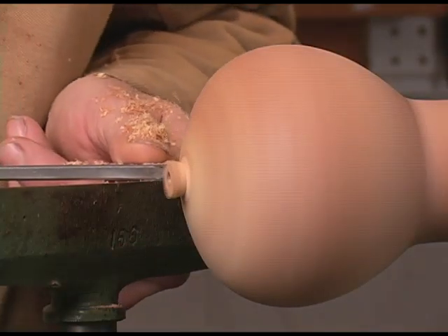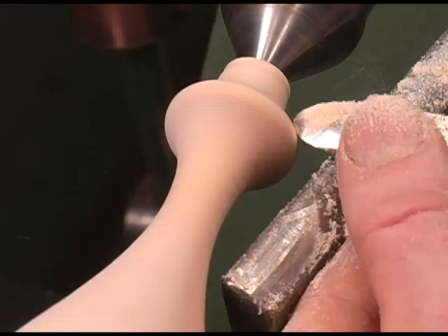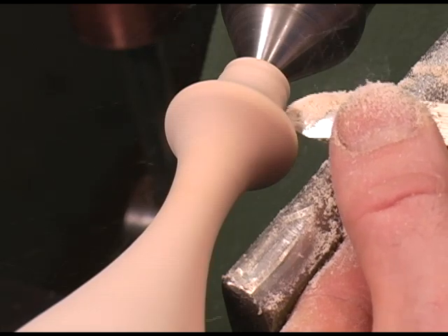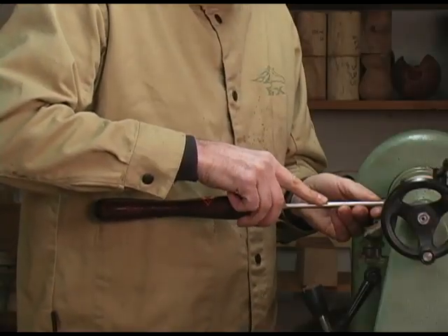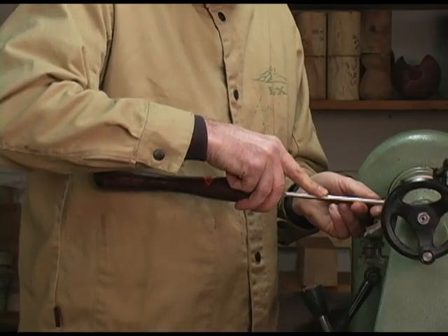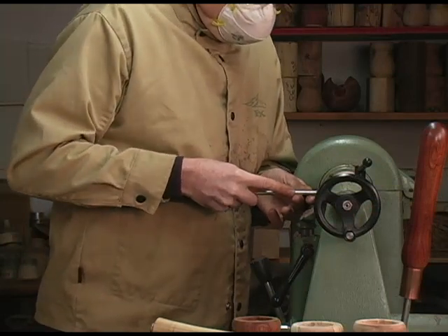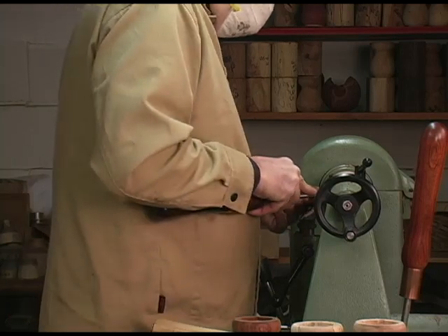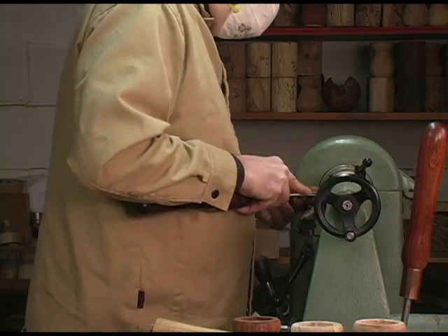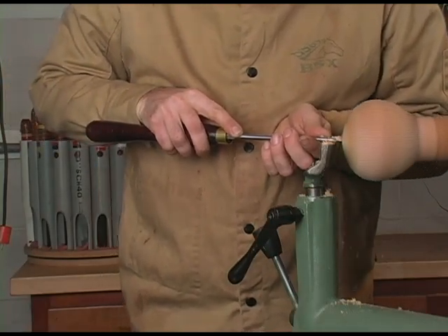Using the chisel is very easy with almost no learning curve. You just need to develop a feel for knowing whether to push or pull on the cut, or both. This comes with a little practice. They are designed to be used flat on the tool rest or with the handle slightly up. Keep the handle pressed up against your side or tucked under your forearm and move your whole body with the tool. You'll never get a catch or dig in using the tool this way.